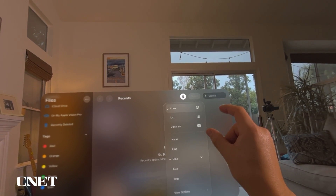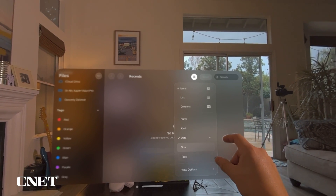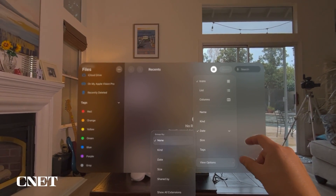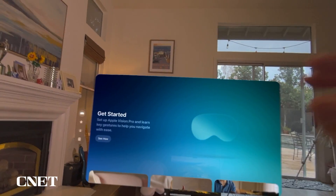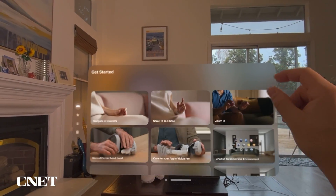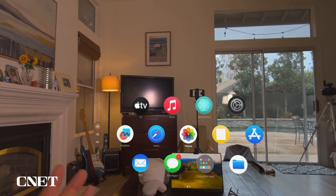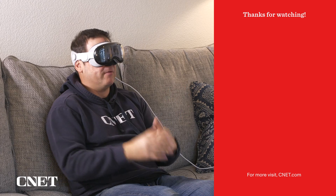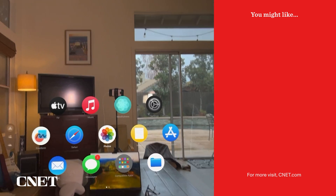In the Files menu, you can view icons, lists, or columns, and sort by name, kind, date, size, tags, and other view options. Finally, there's a Tips app that gives you tips on how to use your Apple Vision Pro most effectively. That's all the native apps that come loaded on the Apple Vision Pro. Like and subscribe to CNET for more how-to videos like this one.